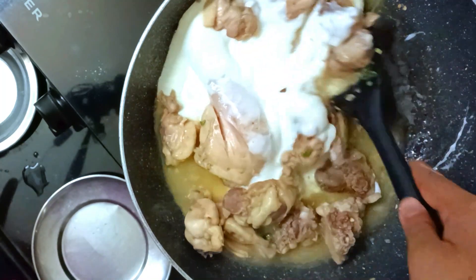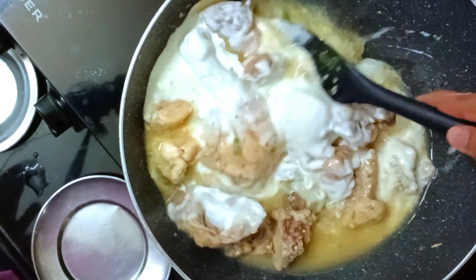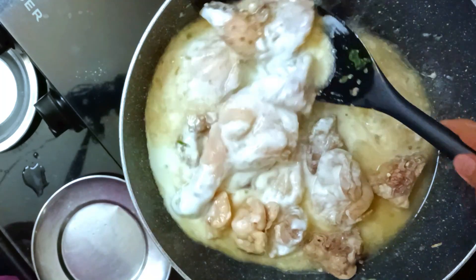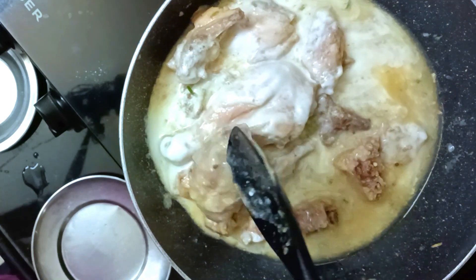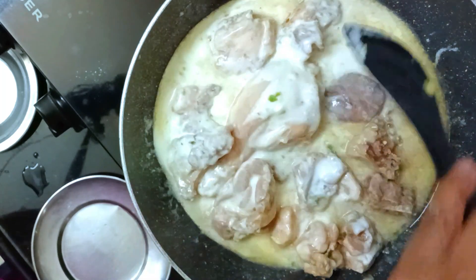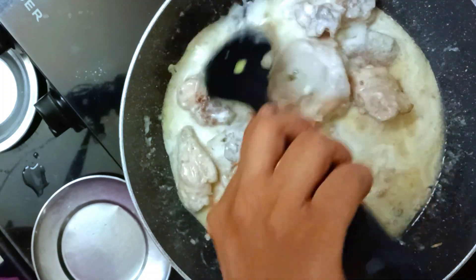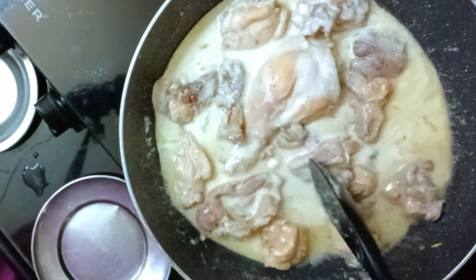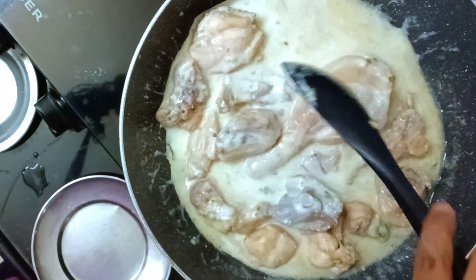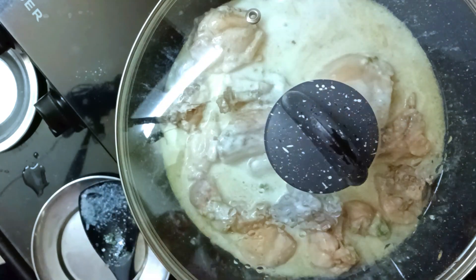Mix it in. You don't need to add water — water will make it more bland. But if you want to make it like a curry, you can add water. Just know that the more water you add, the more bland and tasteless it will become. So the best thing to do is put more curd if you want more gravy. I'll cook this for another 10 minutes almost.